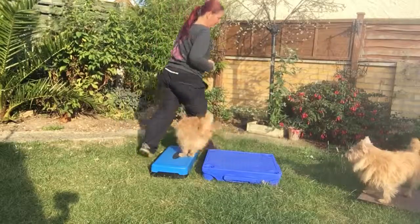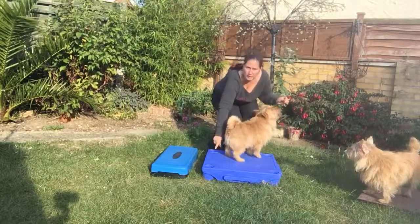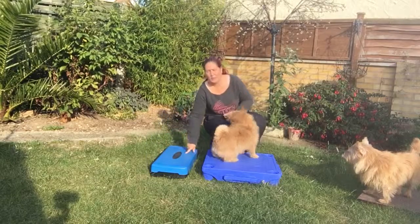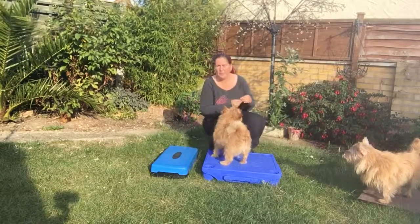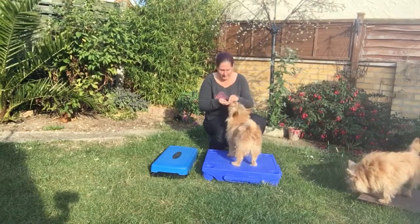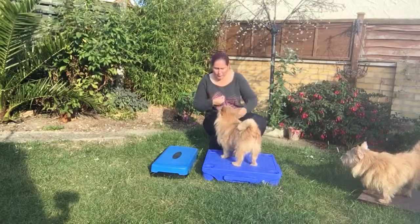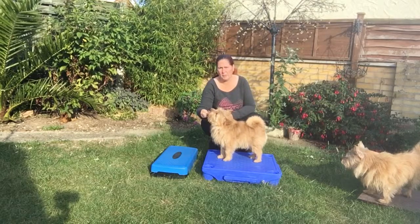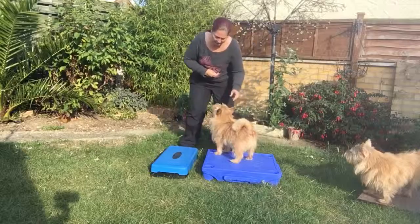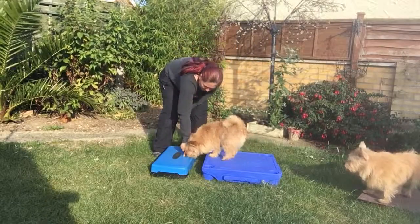The next stage is going to have two items close together. I've got a platform here and an aerobic step here — both solid items of a similar height, which is good for my dog to get onto. You start with your dog having paws up on the first item — it's not big enough for the whole body — and all we want to do is show them where the other item is.